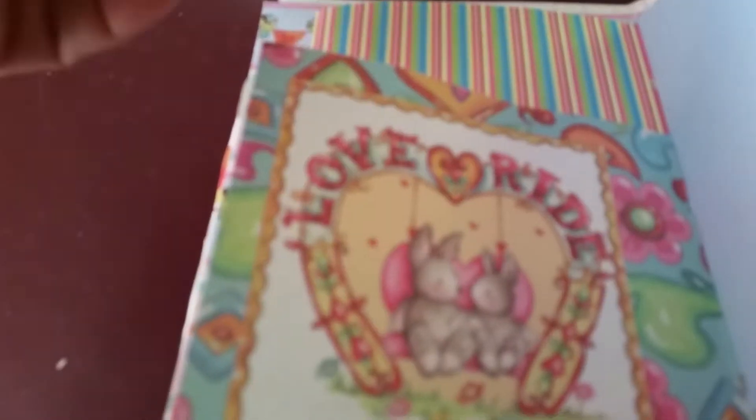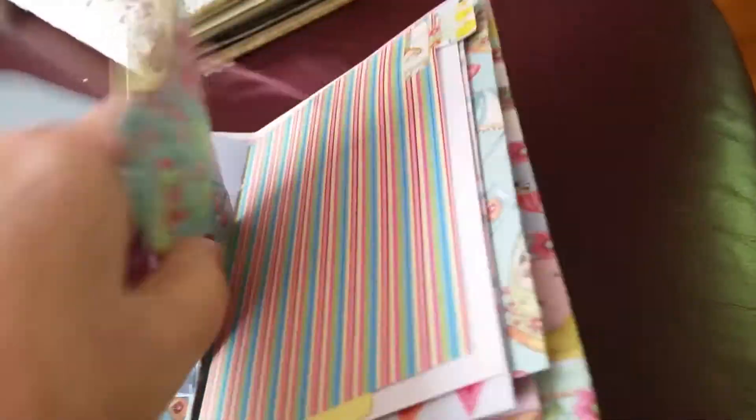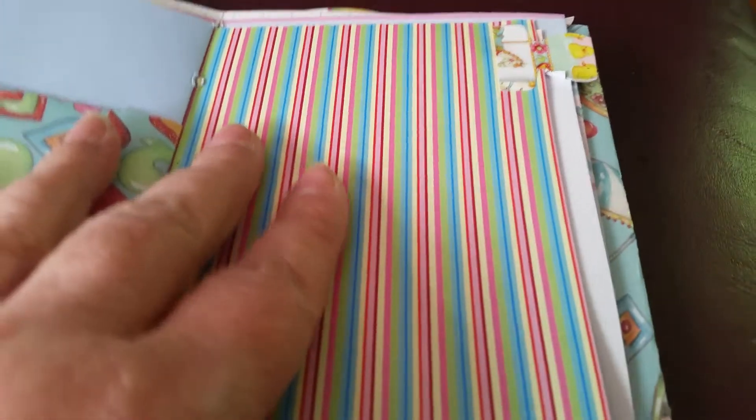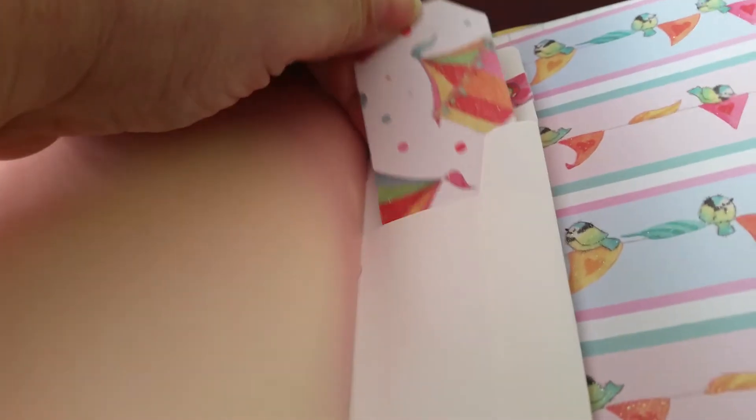There's the two rabbits going on the love ride, and I've made a journaling spot here with this teddy bear buying popcorn from the popcorn stand. Here's a big journaling spot or a map for a photo, and I've made a little envelope to put a tag in. The other side of the stripey paper with a tab on yellow paper, and this must be the back of the paper with the hearts on — just put a title bit there to write a date.